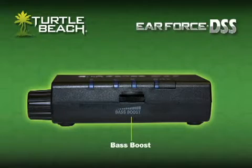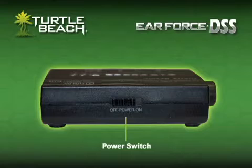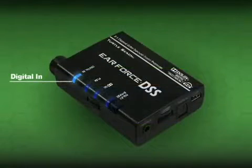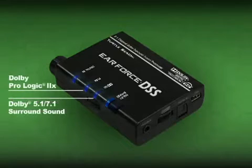The bass boost is like tuning up the subwoofer on your home theater system and adds a sonic punch to explosions, gunshots, and other deep sounds. The other side has a power switch, so you can turn it off without unplugging the USB cable. On the top, there's an LED that tells you when the digital input is active, a button to turn off the surround sound processing in case you want to hear the game in stereo, and two LEDs indicating when Dolby Digital or Dolby Pro Logic 2X are active.